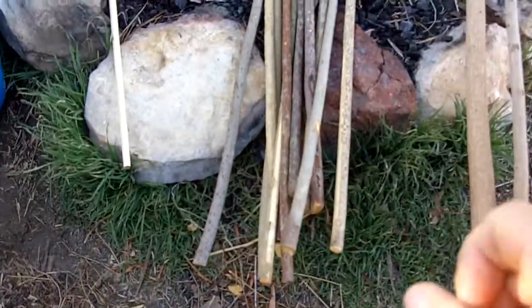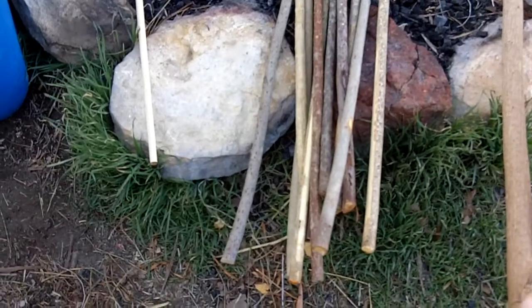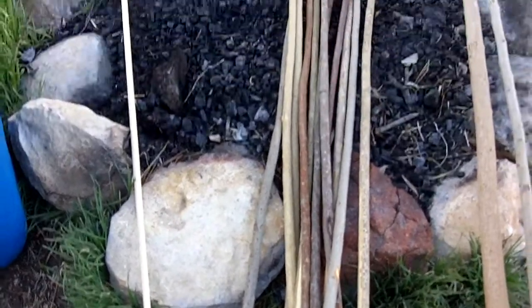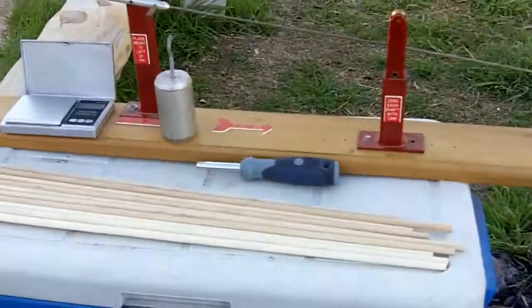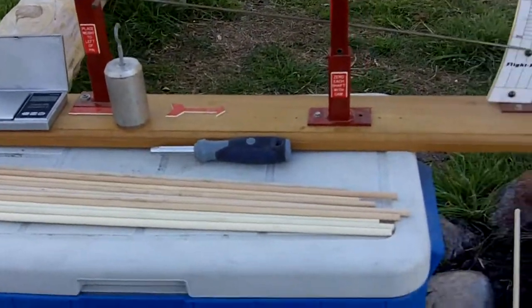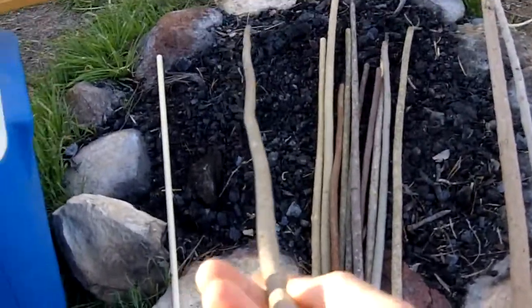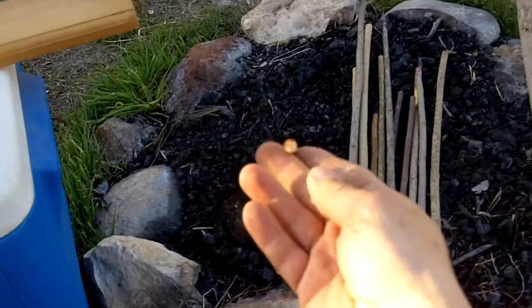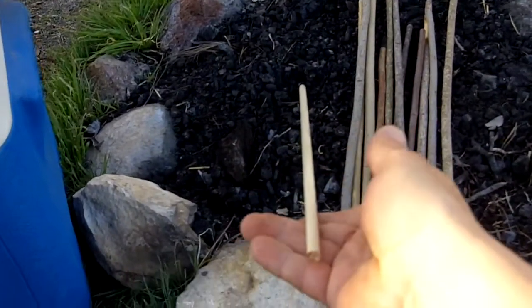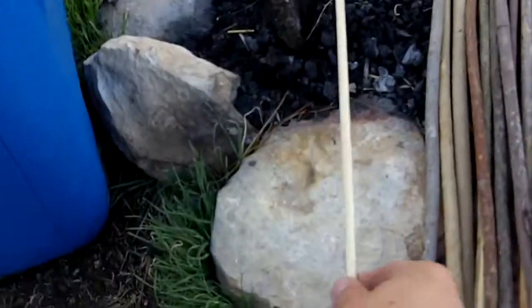The best and easiest way I've found is to just experiment. Just harvest a bunch of shoots, and whichever ones work out after you dry them are the ones you use for arrows — simple as that. Next video I'll go over how to actually transform one of these shoots — one of these gnarly, crooked shoots — into something like this. I'll do that in the next video. That's it.